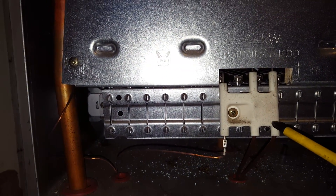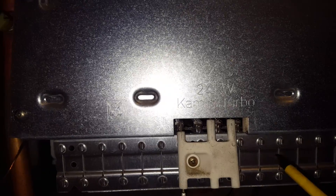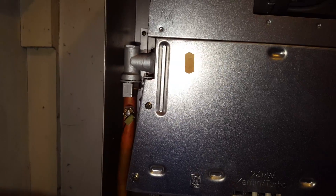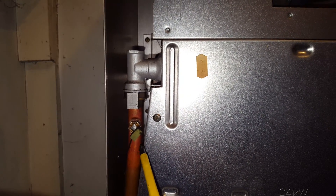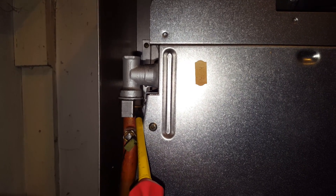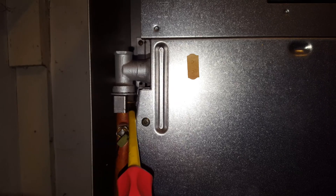Further up the boiler you've got the spark electrode assembly — they can also go faulty from time to time. This is the burner here. You've also got the NTC thermistor there. A common issue on this boiler is leaking from this part here — this is an O-ring seal under that clip, and they can leak down.